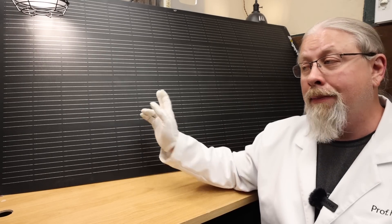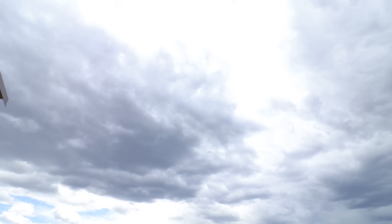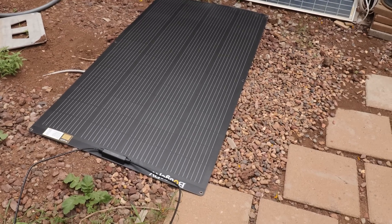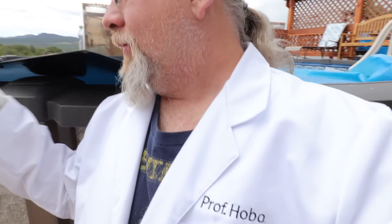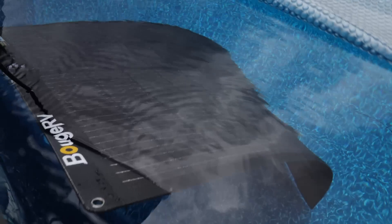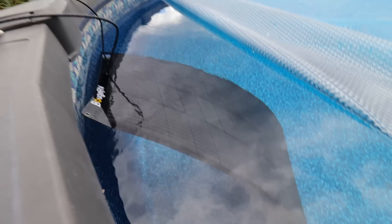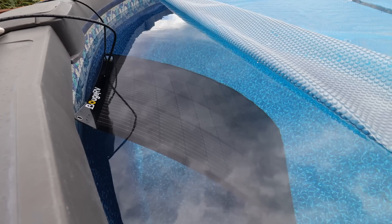We also tested the IP68 waterproof rating. Note that most solar panels are only IP65, meaning they should not be submerged. IP68 means it can withstand full submersion for up to 30 minutes at up to 1.5 meters of depth. We're only minutes from a thunderstorm, so I'm going to perform this quickly. Under full cloud conditions we're only getting 23 watts. In she goes into my swimming pool — fully submerged. I'm holding the cord so it doesn't sink to the bottom. The solar panel is now completely underwater, and I'm going to leave it here for a couple of minutes, then take it out and show you it still works.